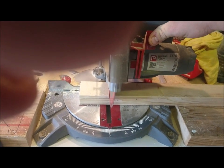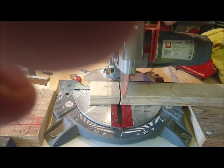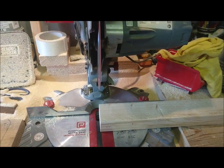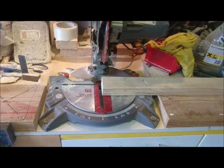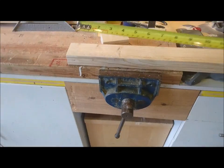Just a couple of safety tips: one is not to retract the guard the way I have on the saw. My preference though is that I like to be able to see where the blade is and see where I'm cutting. And secondly, you'd hold the piece of wood whilst you were cutting it, but I'm trying to film so I cheated a bit. You can see here it's bang on 800mm.